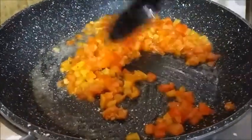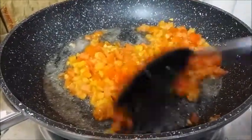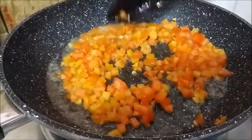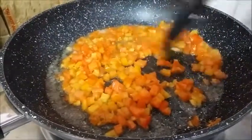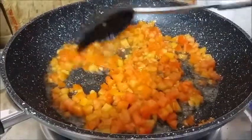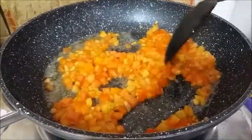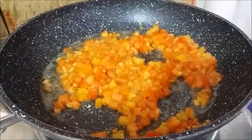Now we sauté — what they call in Tagalog 'masyadong luto' — really cooking it well. We want to see the color coming out of the aromatics, and that's when we're going to put in the shrimp.